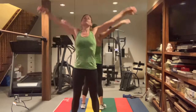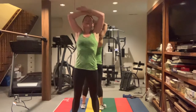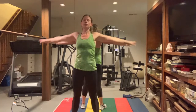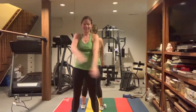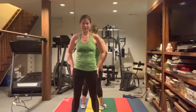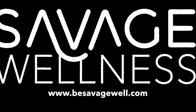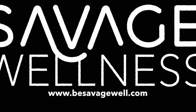Take three deep breaths — big breath in, big exhale. Big deep breath in, big exhale. Last one — big deep breath in, big exhale. Give yourself a hug, tell your body thank you for making this choice to get active. Tell yourself: I am strong, I am awesome, and I am capable of making today amazing. Good job. Thank you, take care. Bye!